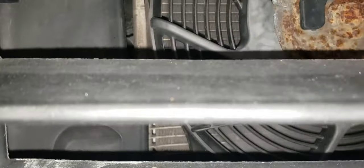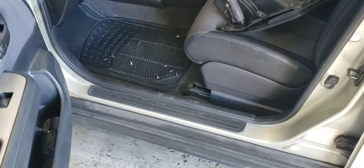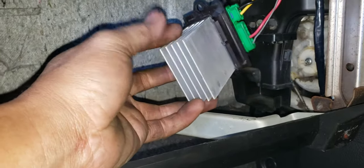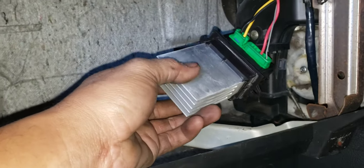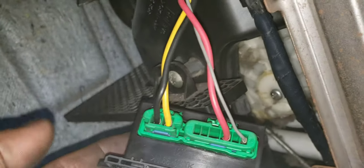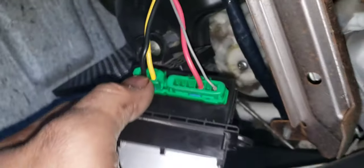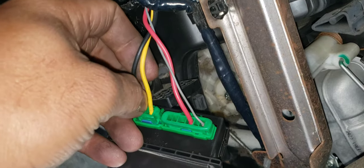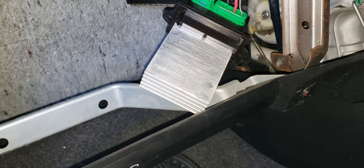The condenser fan at the front — yeah, it's working also. So I need to remove the glove box to check and make sure that the blower resistor is working. I removed this one because I just want to make sure that the blower resistor shows no sign of damage — corrosion or a burnt connector. It's okay though. I've seen this before where the connector is burnt on the ground side, but this one is okay. So blower motor...